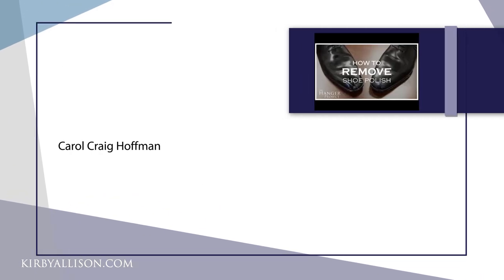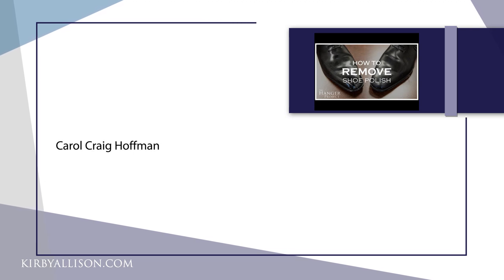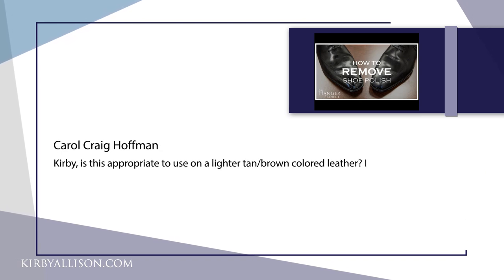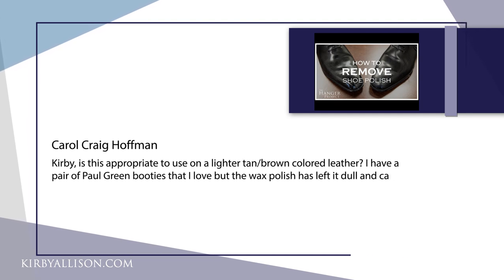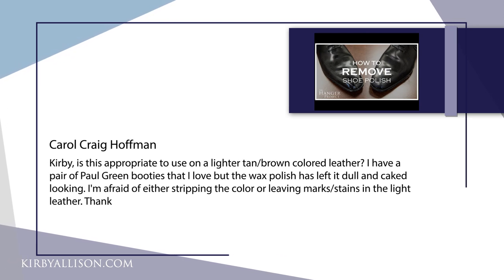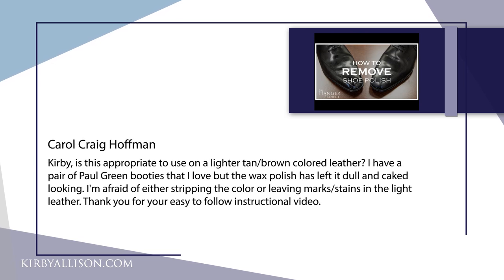Our first question today is from our video on how to remove shoe polish from leather shoes featuring the Saphir Reno Mat. It's from Carol Craig Hoffman and it reads: Kirby, is this appropriate to use on a lighter tan or brown colored leather? I have a pair of Paul Green booties that I love, but the wax polish has left them dull and caked looking. I'm afraid of either stripping the color or leaving marked stains in the light leather. Thank you for your easy to follow instructional videos.